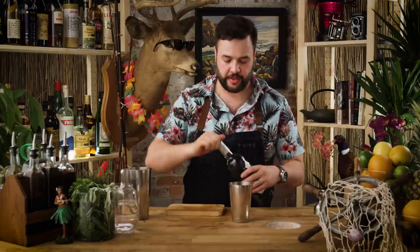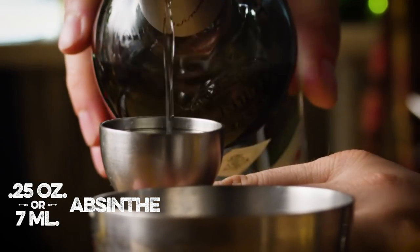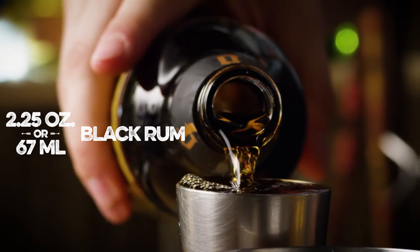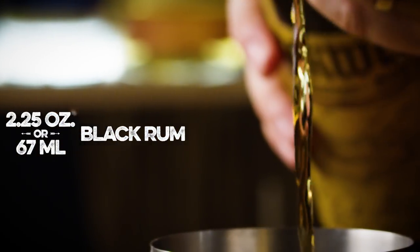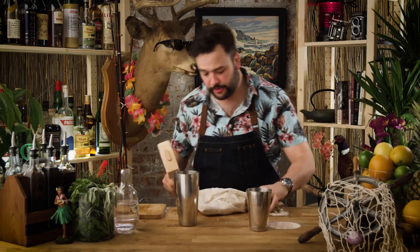We need a quarter ounce of absinthe. Oh my God. Listen to that. I love a really talkative cork — that's a cork that'll tell you a story, if you listen. We need two and a quarter ounces of black rum. I'm using Blackwell. And that's all of our ingredients at this point. We're gonna need some crushed ice to shake this drink up. This is a drink that we're gonna do with crushed ice. That's the end of my Lewis bag — it just exploded.